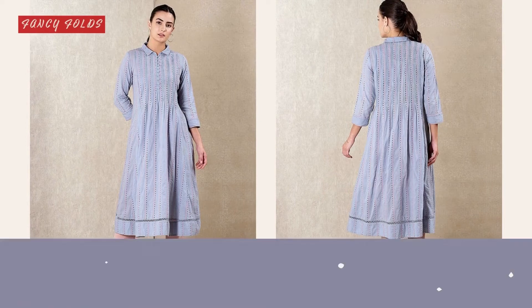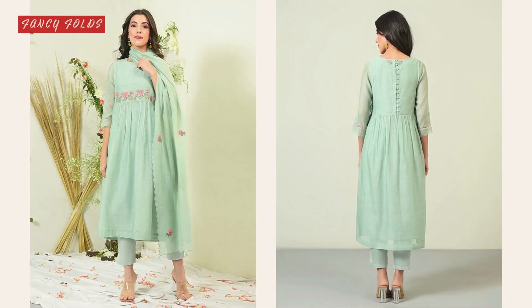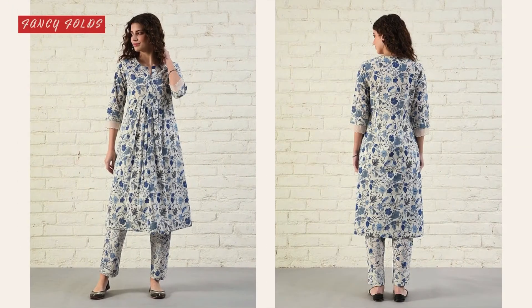I hope that you will get ideas from this video and you can design your printed shirts. I hope that you will like this video.